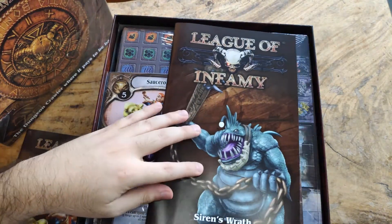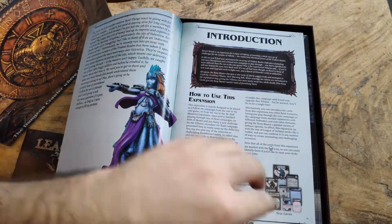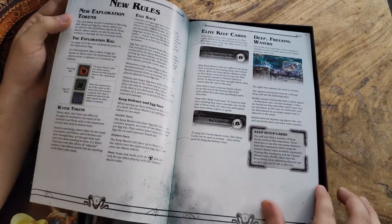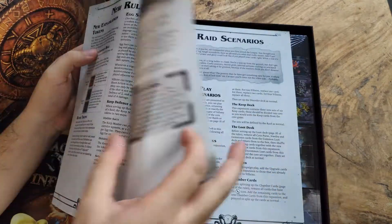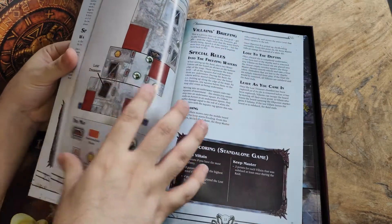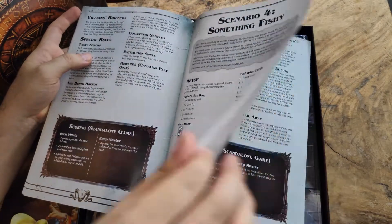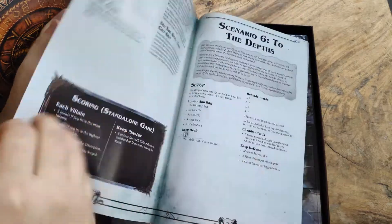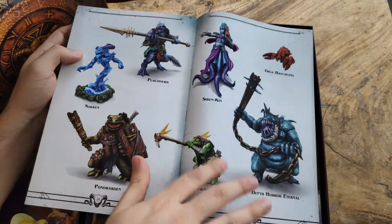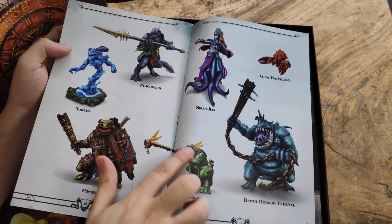Then we have Siren's Wrath — let's do a flip through. There's an introduction story, and what they introduce here is deep freezing waters and deep water. There are water tokens, new scenarios, sunken treasures, life bait, something fishy, high places — six scenarios in total for Siren's Wrath.